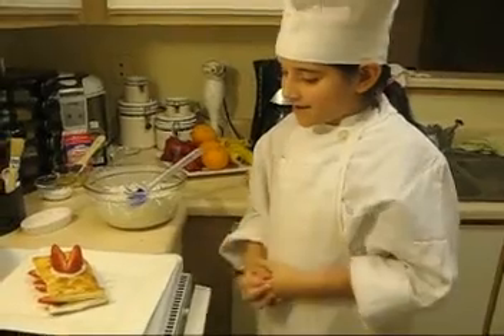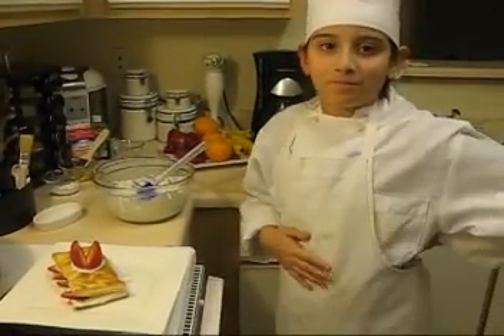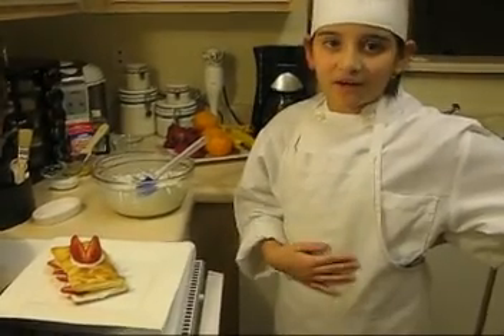This is strawberry pastry. I hope you enjoy it. Thank you for all the comments you've been posting. If you have any requests, I'll be happy to post a video when I have time.